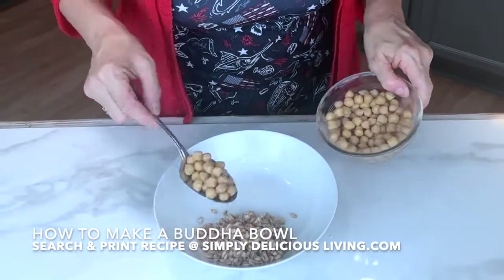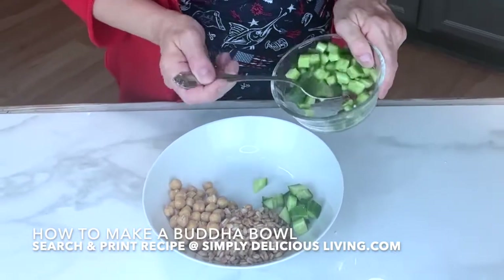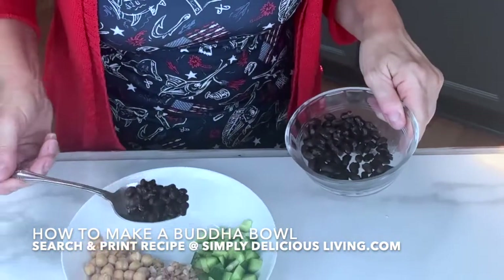I'll add in some chickpeas. I love chickpeas and the way they taste. Next, some Persian cucumber. I love Buddha bowls — you can make them so colorful. Then for more protein, some black beans.